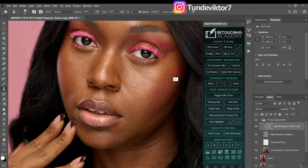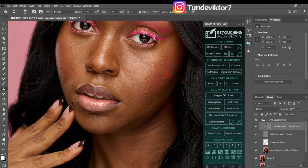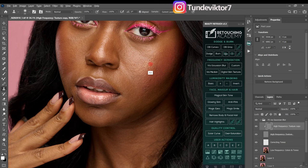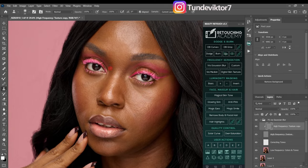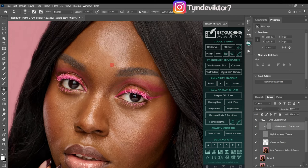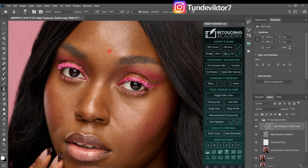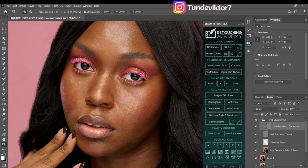I'll click Alt to sample and brush — Alt to sample and brush — just like that. I'll do this for the whole image. As you can see, we've successfully removed the blemishes. This is the before and this is the after. Take your time and check for any remaining blemishes, but I feel this image is looking good now.